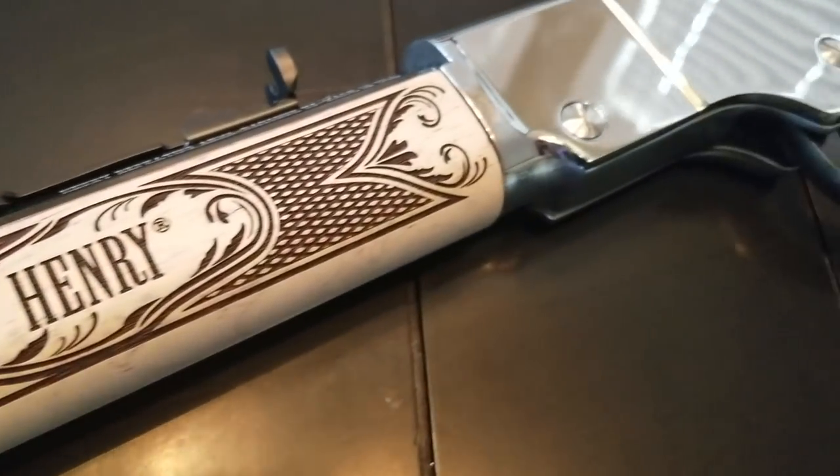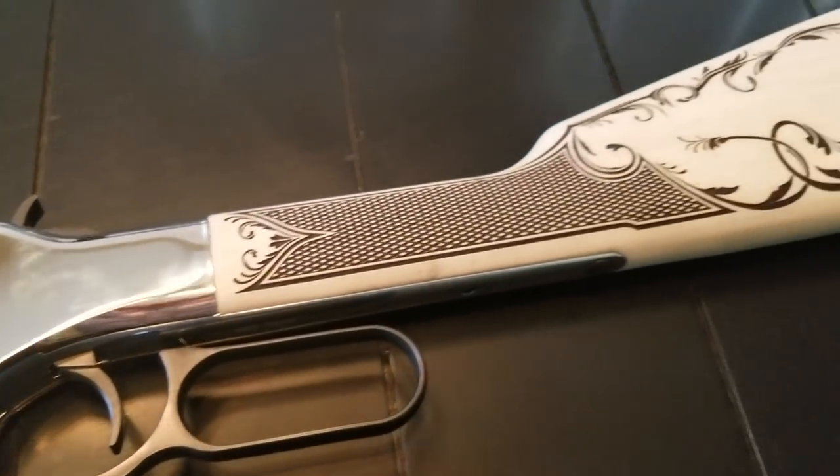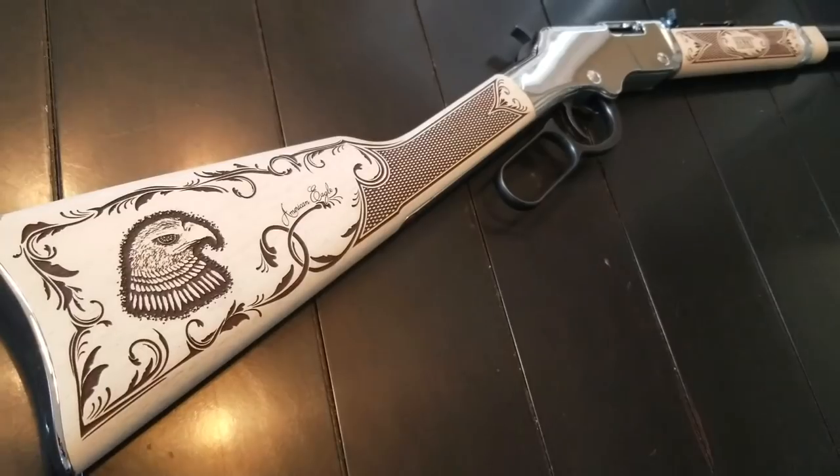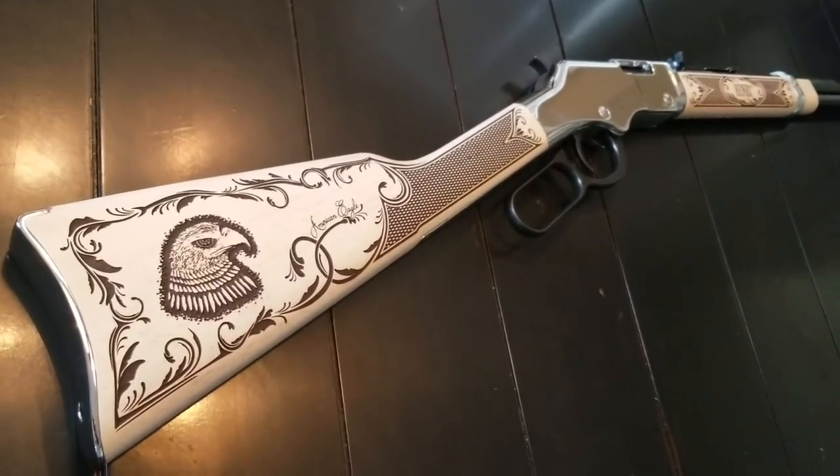Having a Henry repeating rifle absolutely changed the course of American history, and what Henry has done is they have released the American Eagle, which is represented by the Bald Eagle, the symbol of American strength, in .22 — but you can also put .22 short, long, or LR in this rifle.